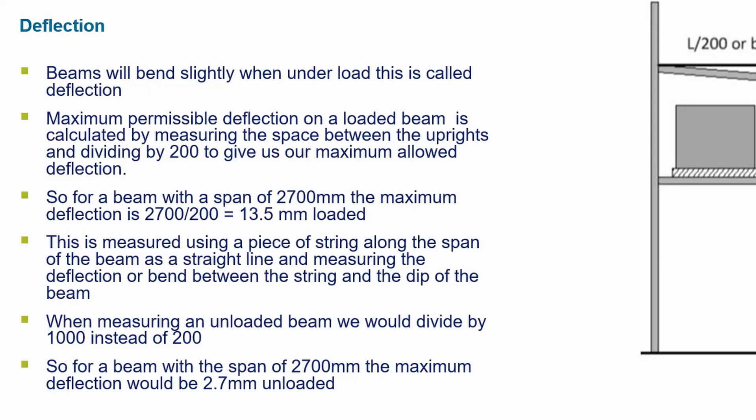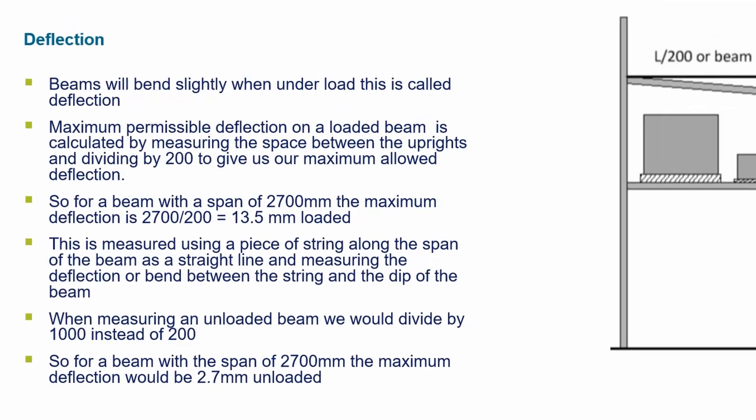When measuring an unloaded beam, divide by 1000 instead of 200. So for a beam with a span of 2700 millimeters, the maximum deflection would be 2.7 millimeters unloaded.